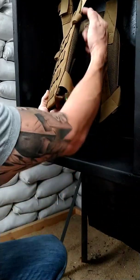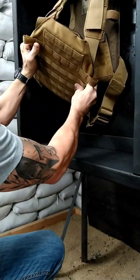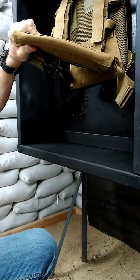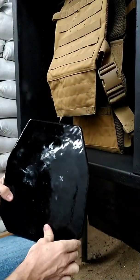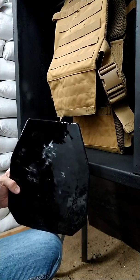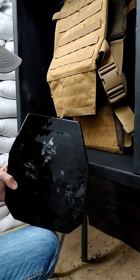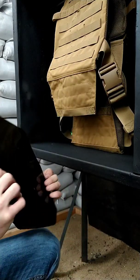First things first, we'll check the edges of the carrier — good there. All good on the top, no tears in the carrier. Other side, no tears in the carrier. And the bottom edge all nice and clean. There's your results. This gray stuff that you can see on the plate, guys, that's what we refer to as gas leak — basically a little extra bit of the lead composite of the round hitting the coating and reacting with it. Obviously nothing coming through the carrier itself.